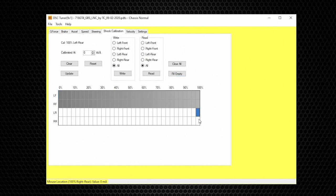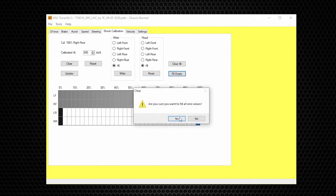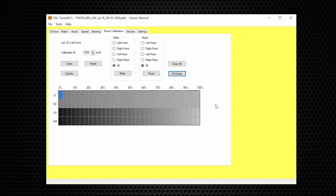For the rear shocks I'm entering different values on purpose: 0% at 1800 milliamps, 100% at 500, then Fill Empty. This fills it out in a linear way. The different shading and color lets you visualize the shock's behavior across the range — the lighter the color, the stiffer it is. By doing this you have effectively re-valved the shock electronically. Once the change is made, hit Update, then Save or Save As.